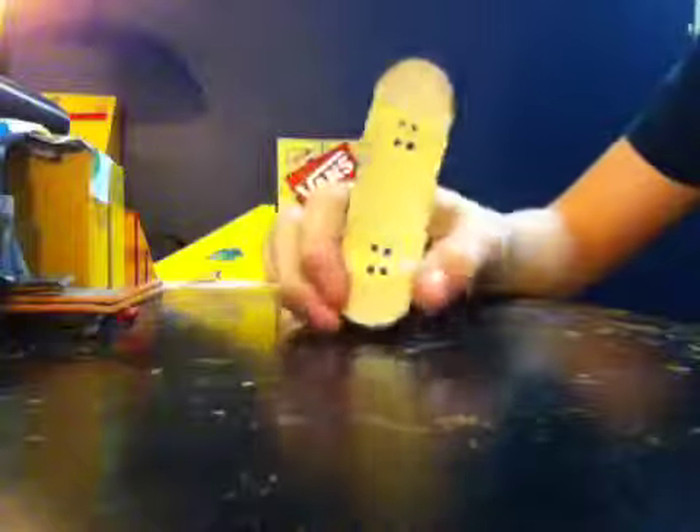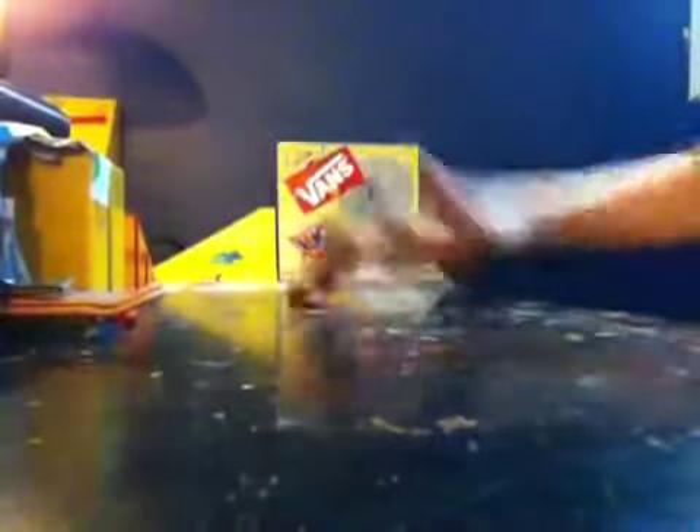And some yellow pivot cups. I really like this deck — it's really nice. It has really nice pop. I just can't do anything on it because the grip isn't on really good. There's no grip.